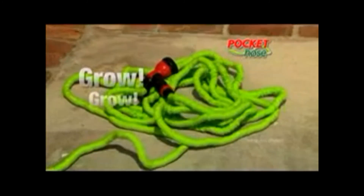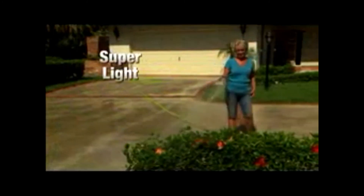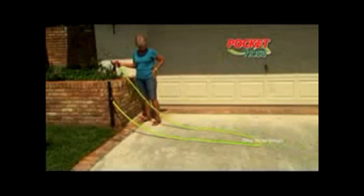Just turn on the water and watch it grow and grow and grow. The Pocket Hose is super light and easy to handle. And when you're done, it practically puts itself away.